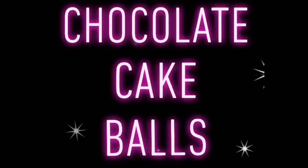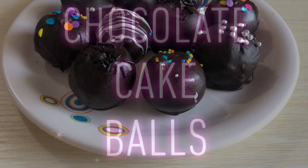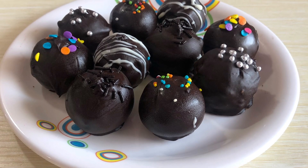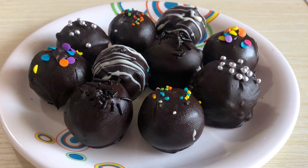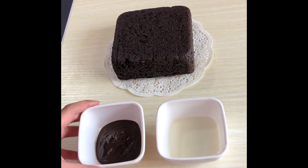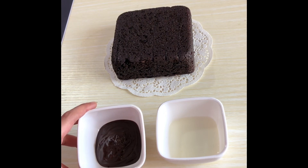Hi guys, welcome to my YouTube channel! Today I've got for you a recipe that is not only very tasty but also very easy to make. I'm talking about chocolate cake balls made using only three ingredients. This recipe is certainly a crowd-pleaser.